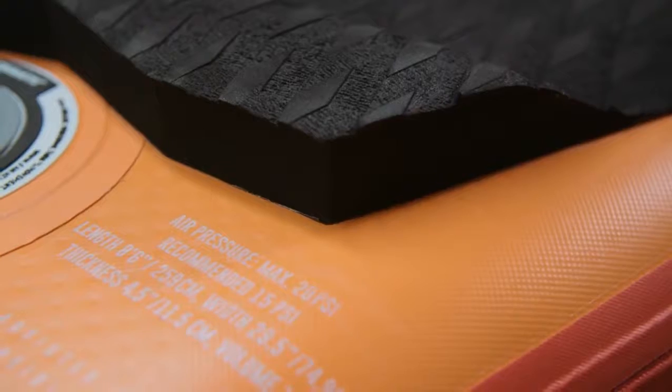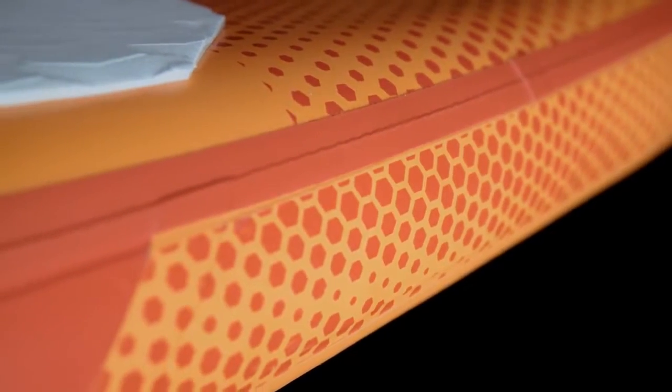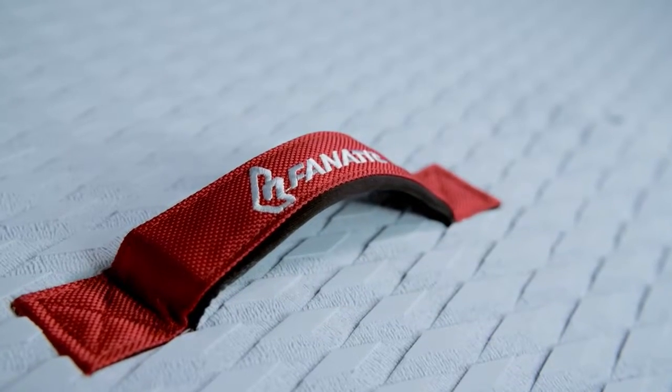The Stubby Air comes in the compact size of 8'6" in our premium double layer light technology, which combines lightweight and incredible stiffness. The board is equipped with a removable fin, a grippy diamond grooving deck pad, and a soft comfortable carry handle.